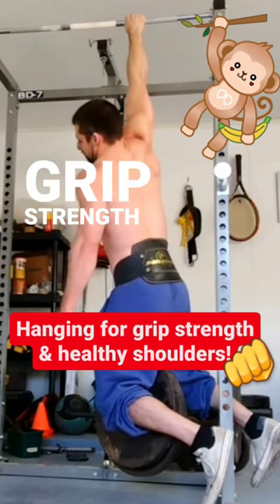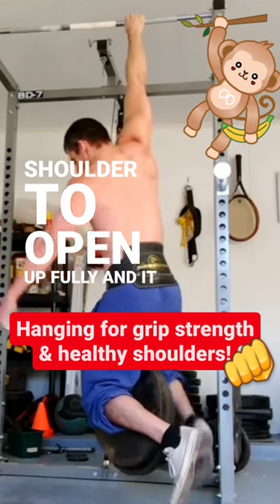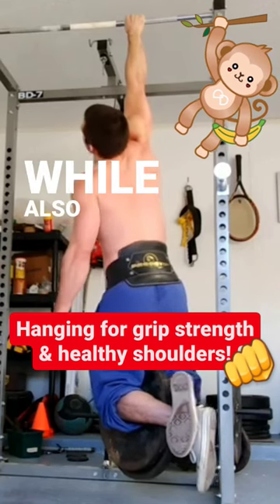Hanging is a means of developing grip strength that kills two birds with one stone, because it forces the shoulder to open up fully and it forces the lats to stretch all the way as well, encouraging mobility in crucial upper body structures while also building strength.